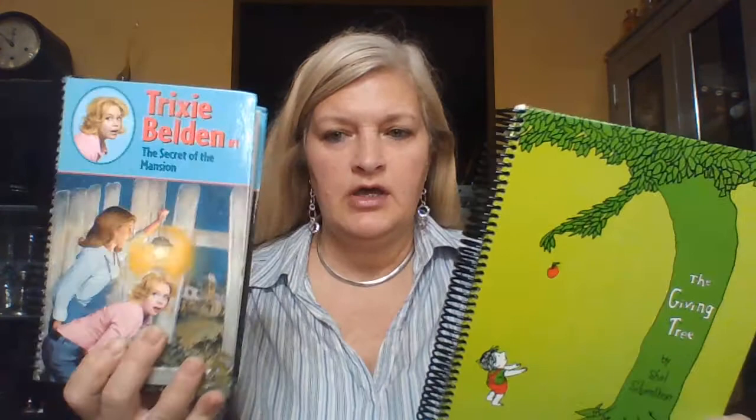Hello, friends. I am going to show you today how to make a journal or a diary out of a children's book or a teenage book.